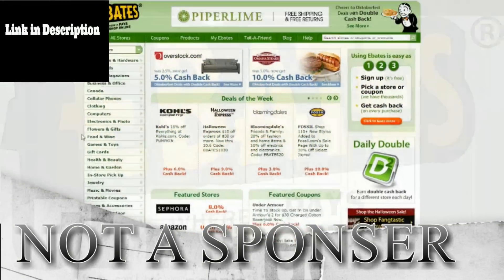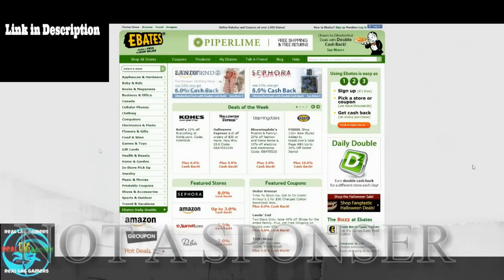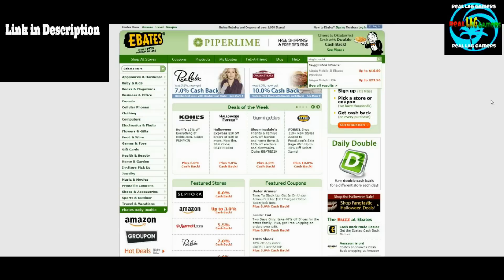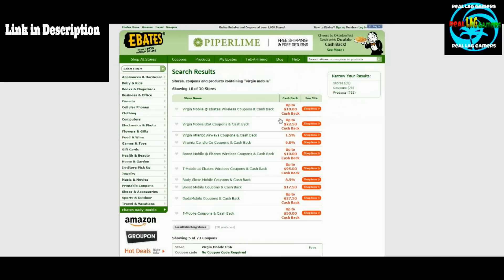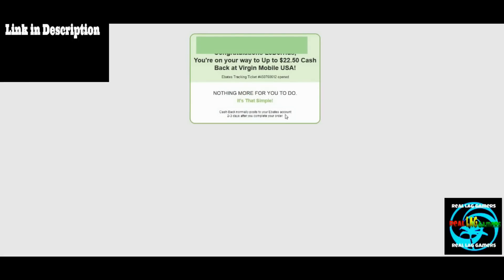Ebates — where it pays to shop online. Links in description. With Ebates you could be paid to shop online from almost any online store you already shop at. In this case I'm going to VirginMobileUSA.com using the search bar, which you can use to find any store you want to shop at. Ebates always has deals — this time I can save up to $22.50.